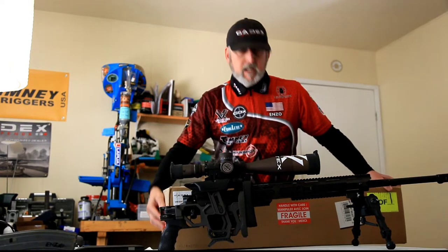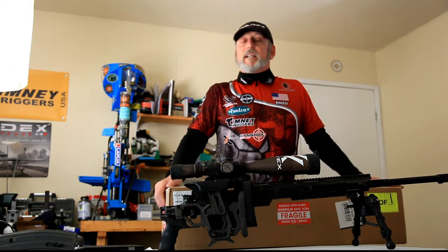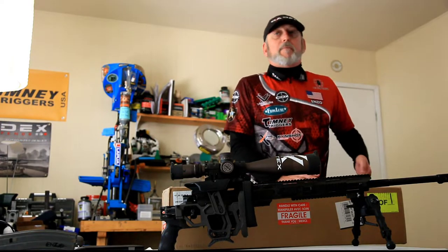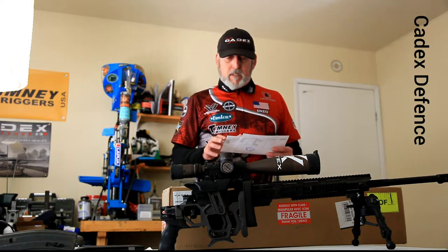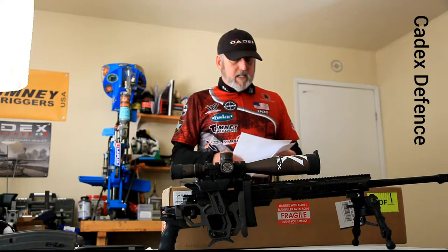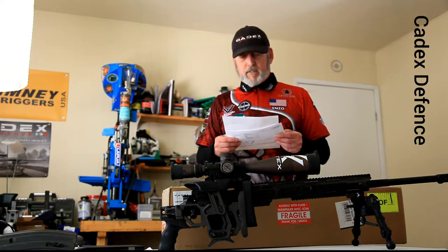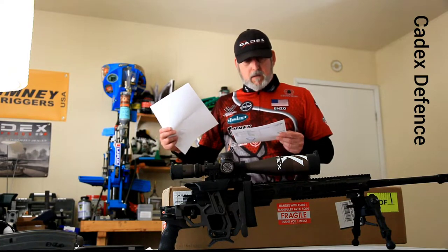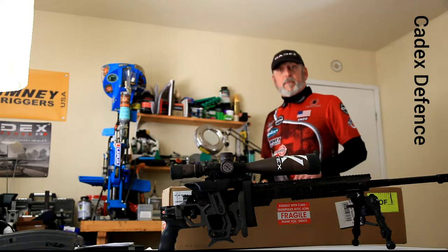What's up guys? Enzo Parsec here. I got a really exciting package from Cadex Defense. I've been waiting for it for a while. Deliveries were delayed getting it from Canada here to the Central Coast of California. International shipping is always a hassle especially these days. Let's open this up and take a look.